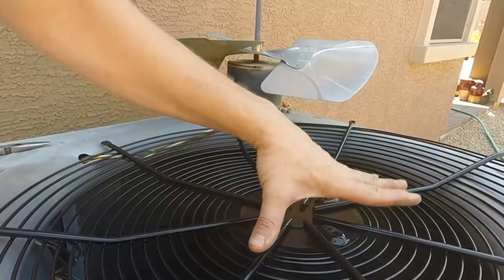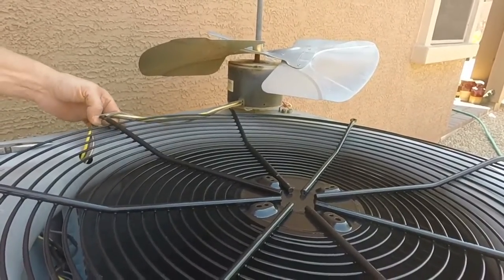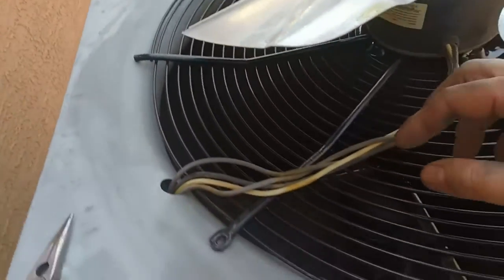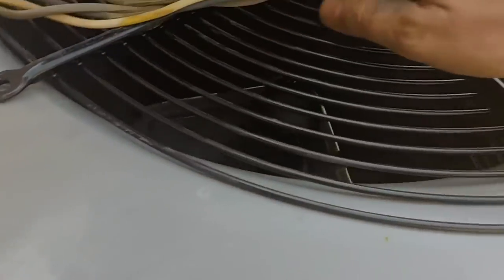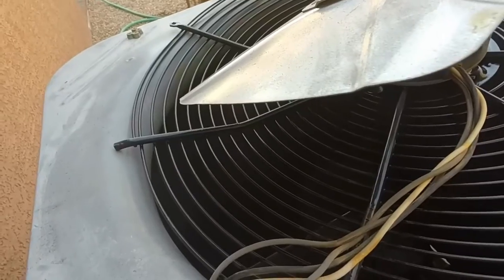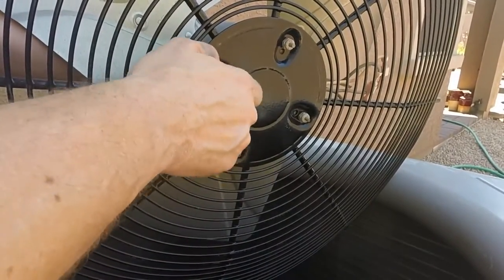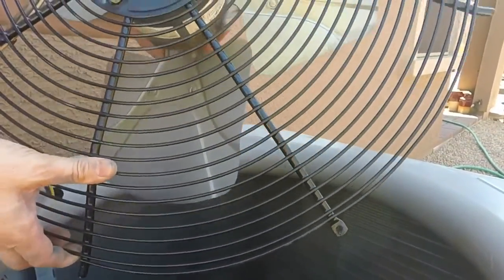First of all, you'll want to turn the grill upside down and just put it on the top of the AC unit. You will have to line up that motor somewhat, because when you flip it over you want it pretty even with this section right here.